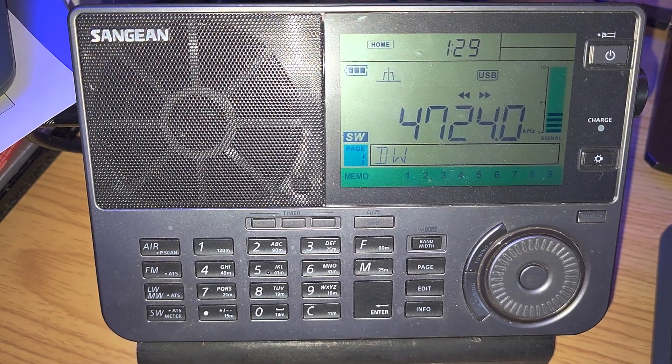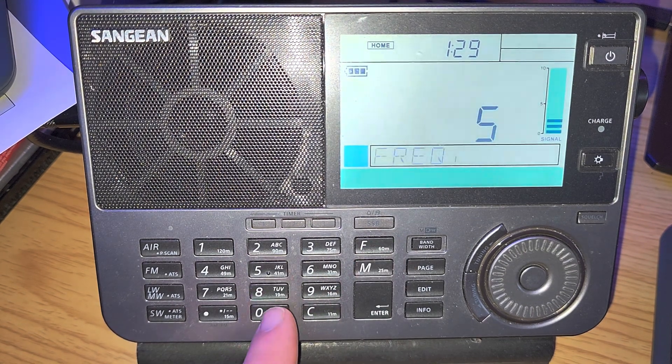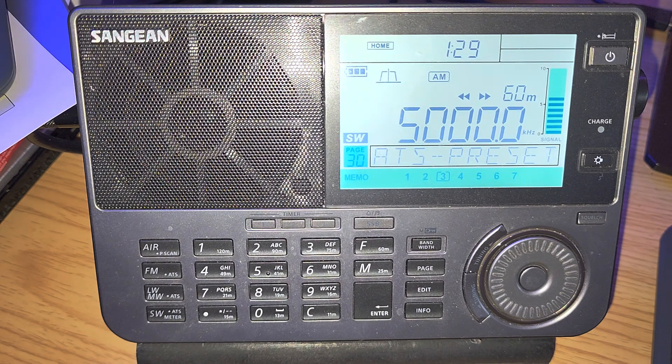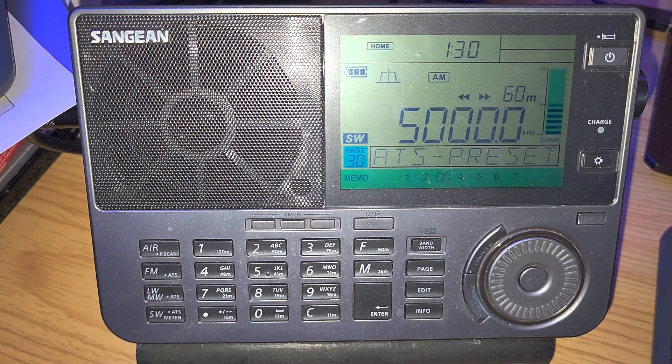Welcome to this shortwave radio channel. We're going to continue tuning around with the Sangean ATS-909X2, tuning from 5,000 to 6,000 kHz on the band, with tips on how I tune and what I look for. Newbies and experienced listeners alike might catch a tip or two — add your own in the comments. We're on the MLA-30 outdoors at 0130 UTC, starting in AM mode.